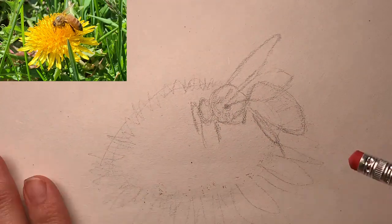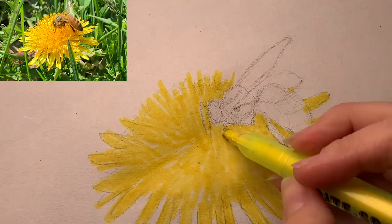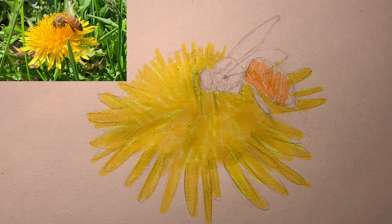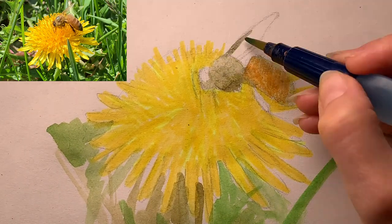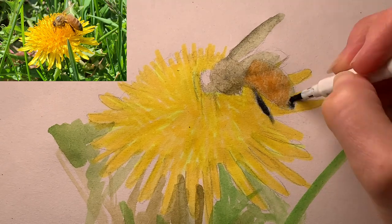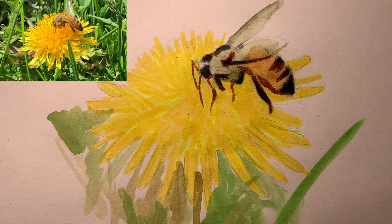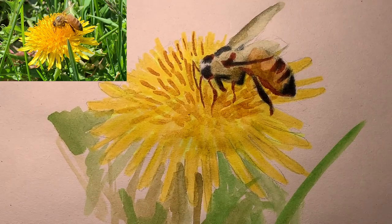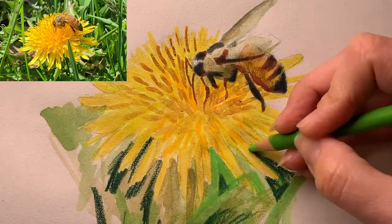So I took a snapshot, did the outlines first with pencil, then the under colors with marker and highlighter. Then I used some watercolor — I was just mixing all my mediums today. I used a little bit more marker, brown marker there, and watercolor, just kept layering trying to really match the tones that I see.